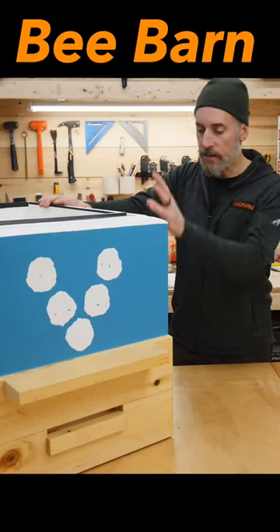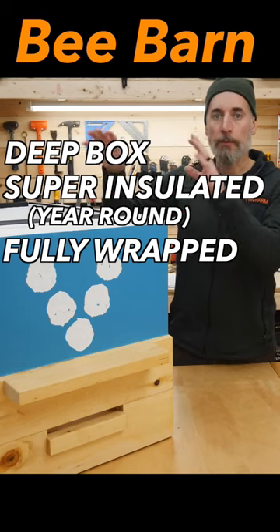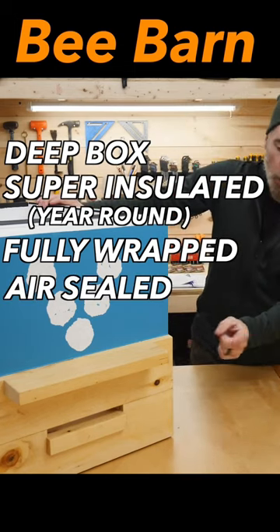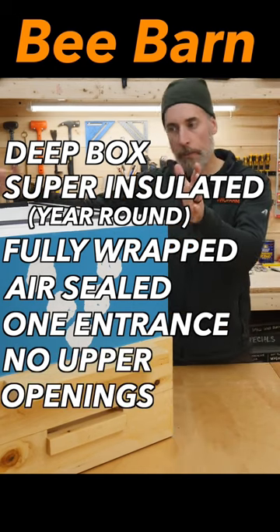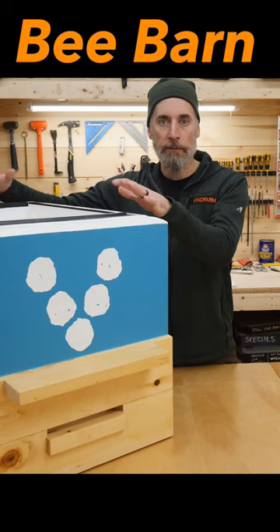What we're talking about here is a deep, highly insulated, fully wrapped brood box with no air infiltration from the bottom, one lower entrance, no upper entrances, no upper vents, and a nice heavy lid that goes over the top.